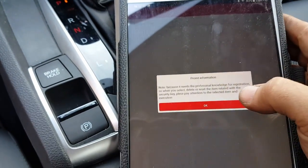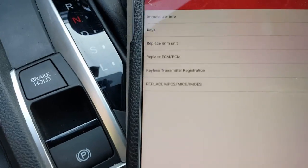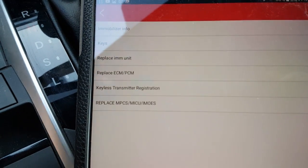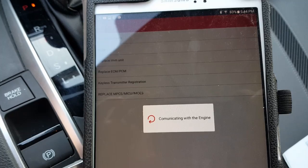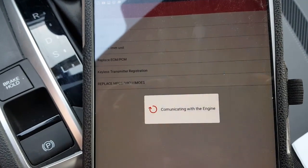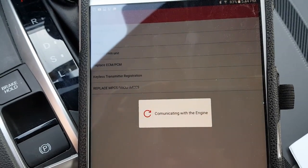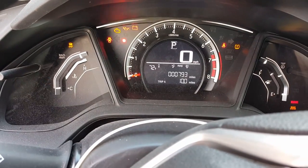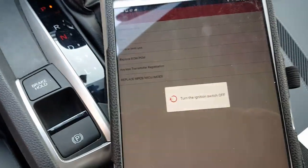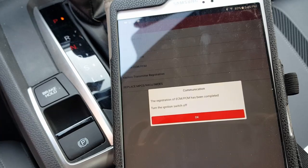I'll click on immobilizer, hit OK, hit OK again, and then click on immobilizer setup. It's giving a warning that you need to know what you're doing — I'll hit OK. As you can see there is a Replace ECM/PCM option. I'm going to select this. It's communicating with the vehicle. With an HDS you have to buy an ECM/PCM code from a locksmith or other online services. What's nice about this scan tool is it will go right through that without any issues. My red light is still flashing.